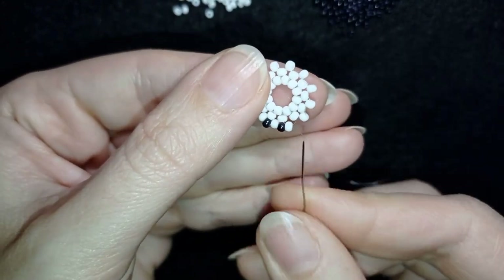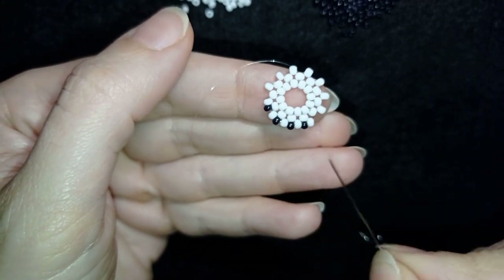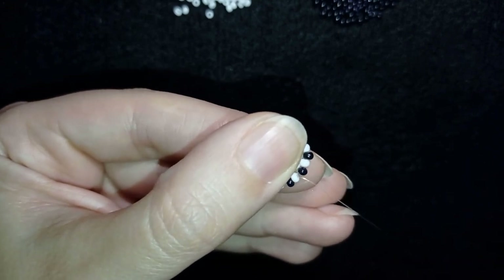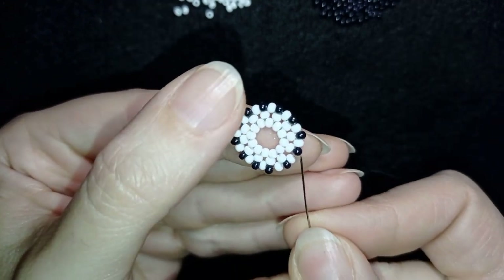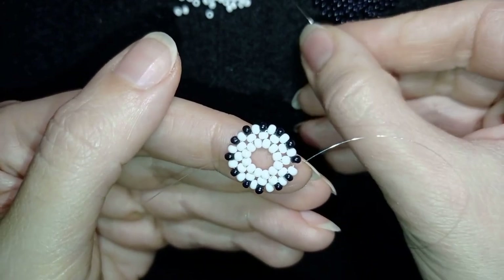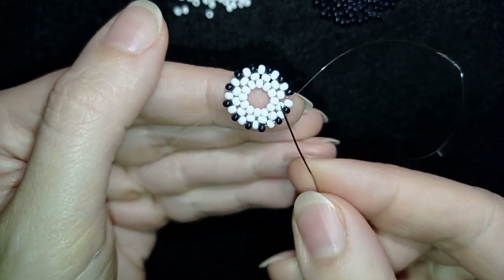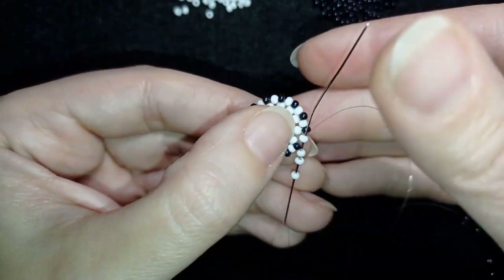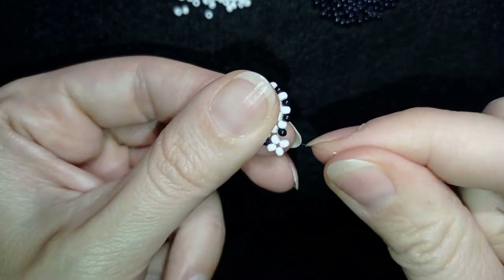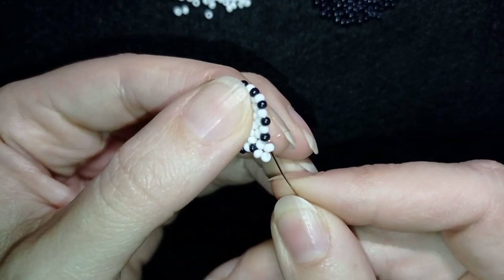I continue adding black beads until the end — this row is really easy and pleasant. At the last step, I add my last black bead from this row, then go through the next black and white. Now I'm adding three beads backwards through this white, forming the familiar right angle weave. I have four beads here again. In my next step I go through the black and through the next white.